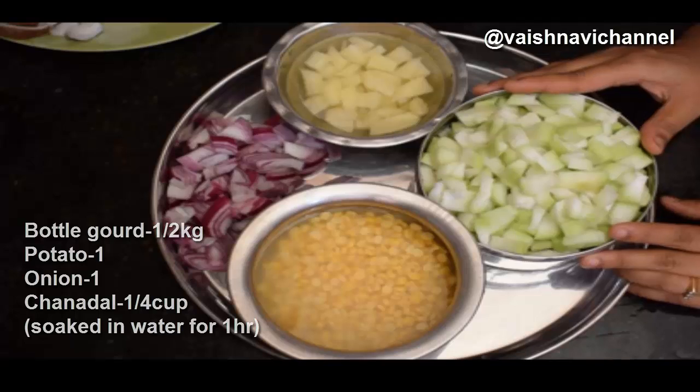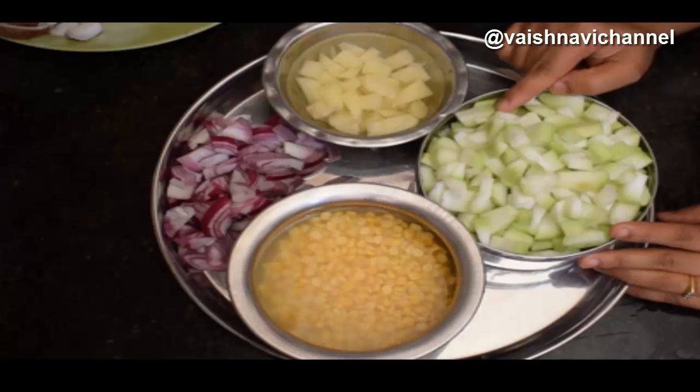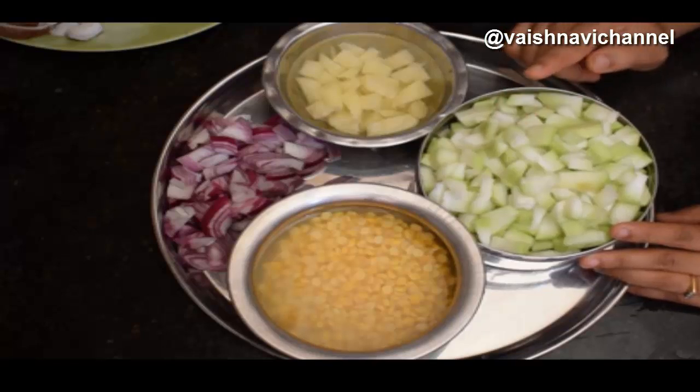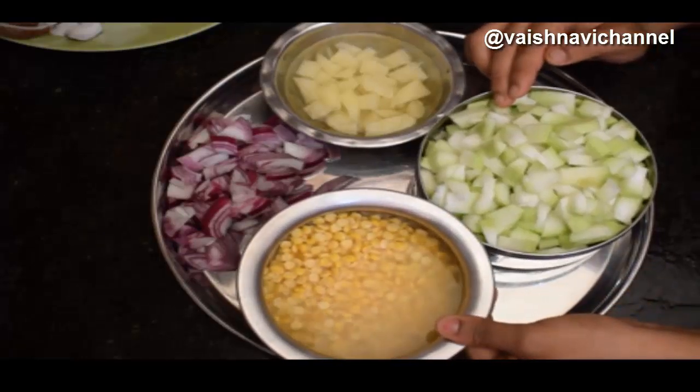We are going to cook food like tomatoes, with a few pours in the kitchen. We will cook for this dish and cook a little bit.